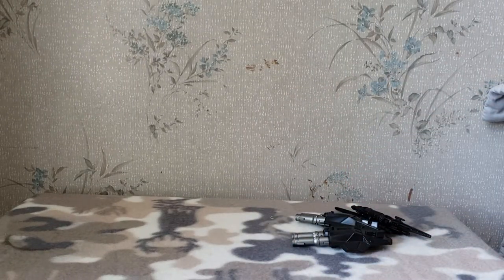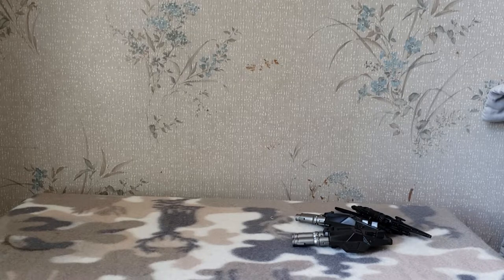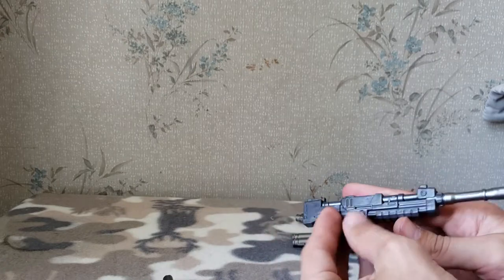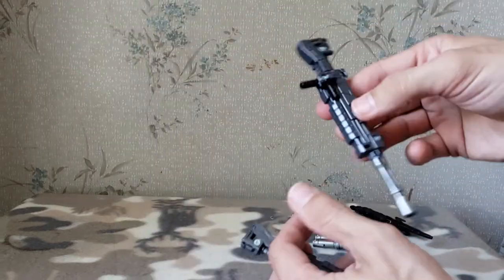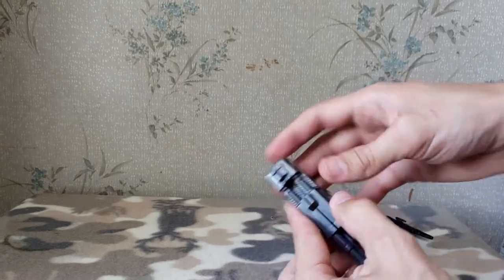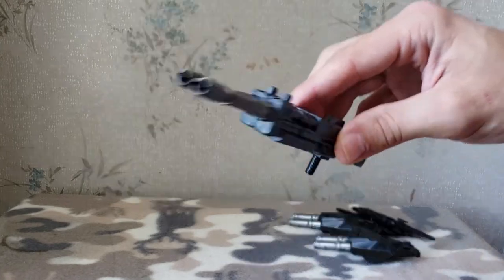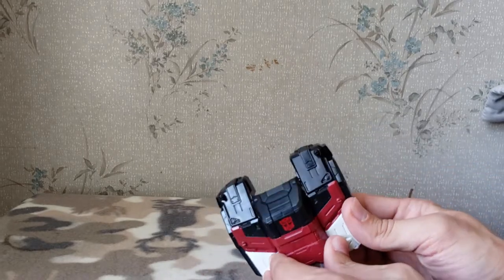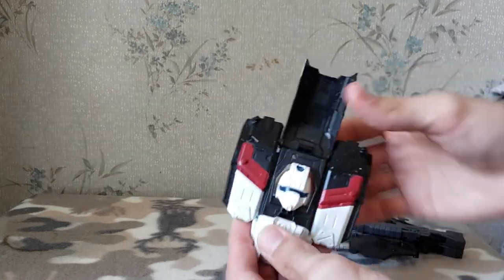Next he comes with two of these long rifles, which are also molded basically mirrored. They do have the 5mm port here. This one has an extra handle folded up, so you can merge these two guns together, fold these two handles down, and have one handle in the middle — pretty cool. Finally he has this chest piece, which basically just serves as a chest piece and also stores his battle mask inside. This is going to be a two-video thing.